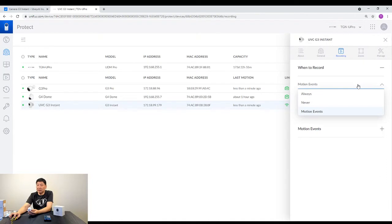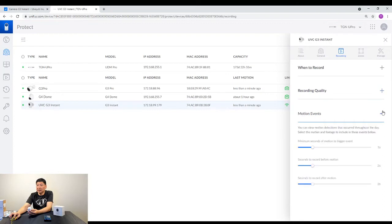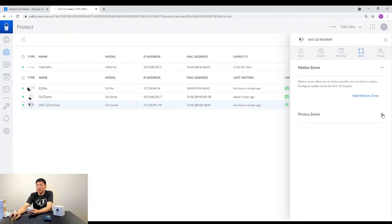If you want to save some space, in my case I set it on motion — so it will only record whenever there's motion. In terms of recording quality, you can set it to 30 frames, and in terms of the bit rate, whether you want better quality. In terms of motion events, you can also set the sensitivity, and you can set the motion zones, especially if you have some privacy zones.